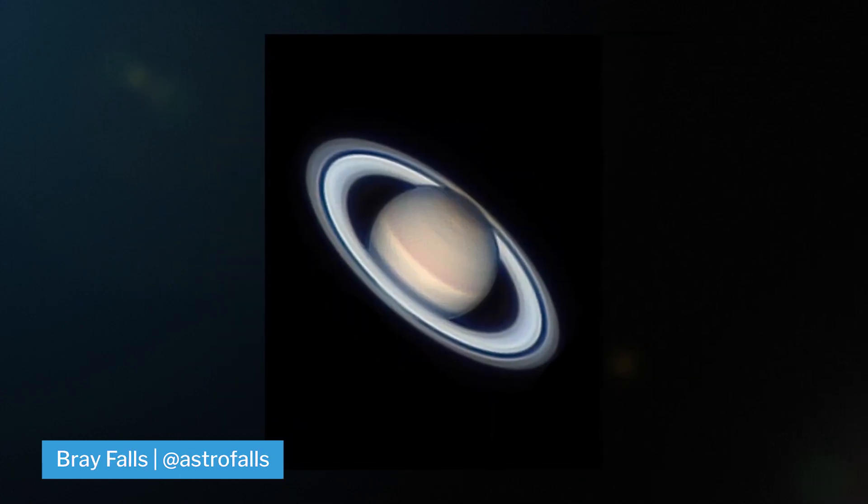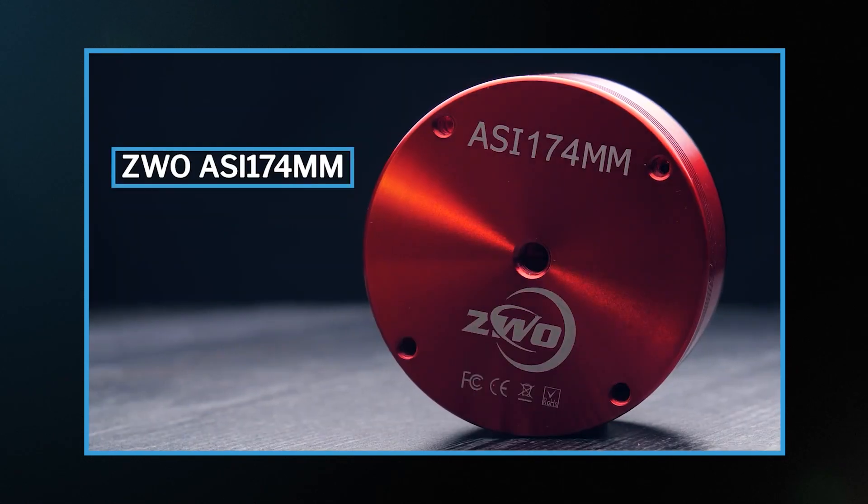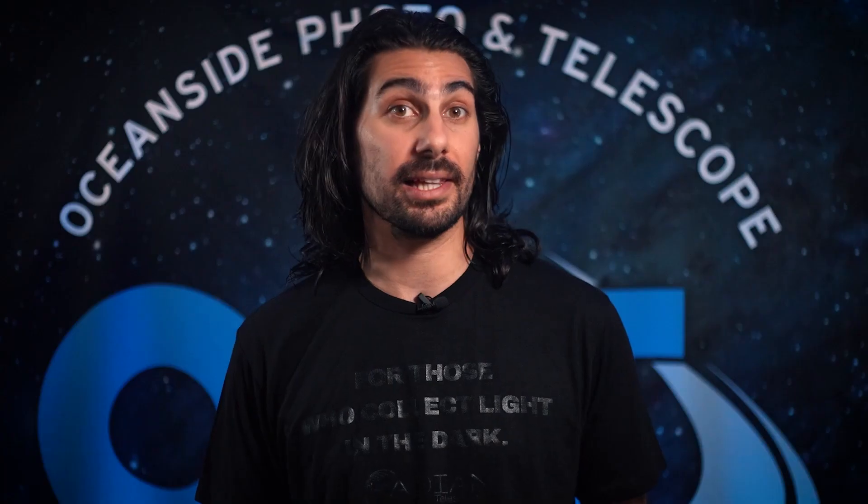You can definitely shoot them with less though. Check out our videos on the ASI 183 and the 174 for some good ideas on planetary cameras by clicking the link right over here or down in the description.